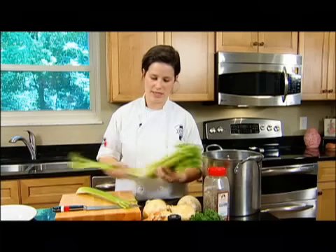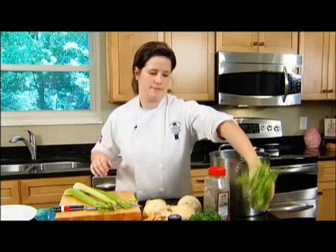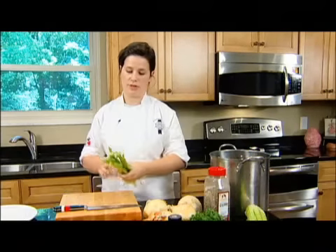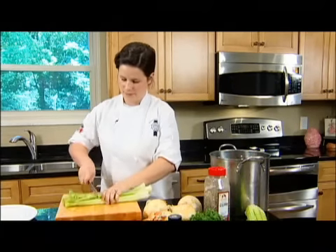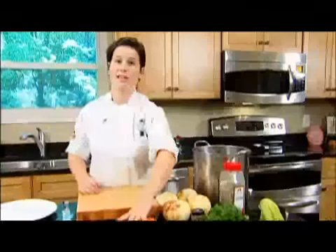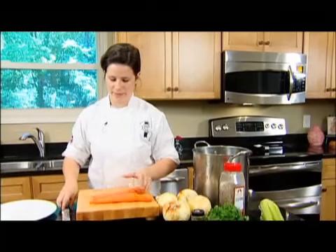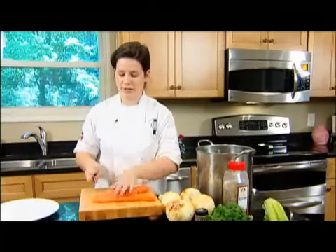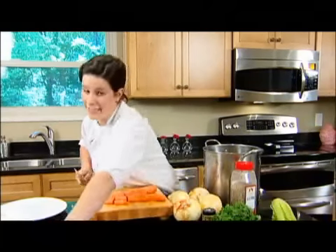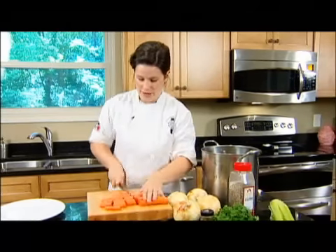Next you want to take about three long pieces of celery and coarsely chop those up. Then you need one part carrots, or about four medium-sized carrots. If you're not going to let this cook very long, cut them into smaller pieces — that way you can get as much flavor as if you had cooked it all night long.